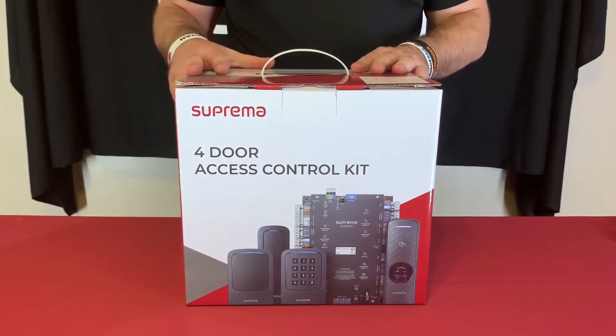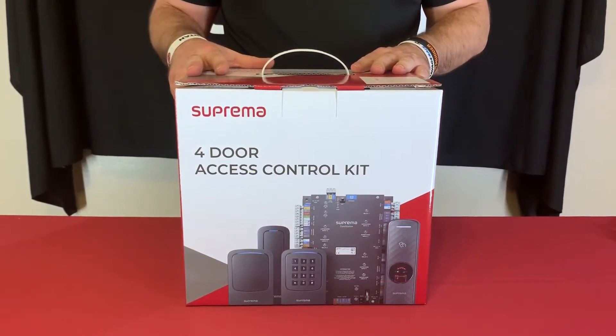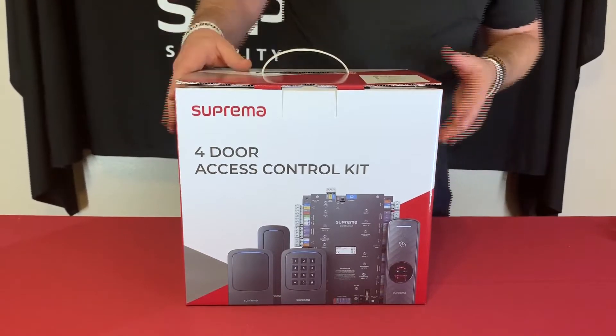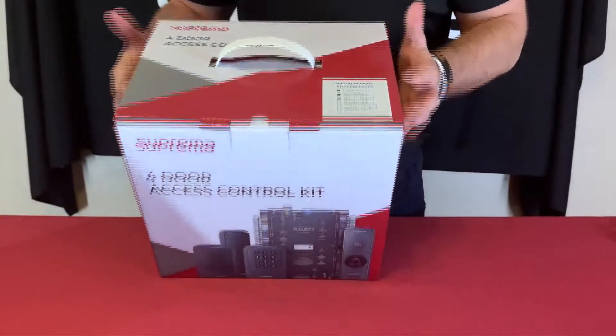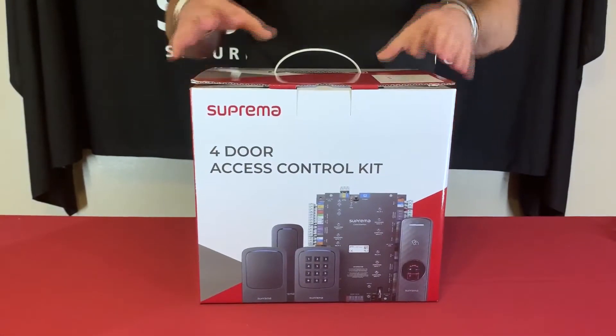This is the box that comes in, which you'll usually see at your local distribution. On the side or on the top there are some markings indicating which reader types come with the kit.